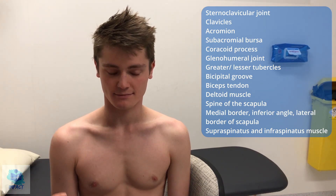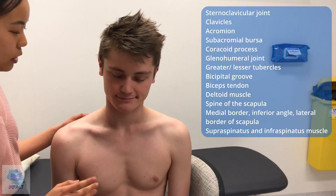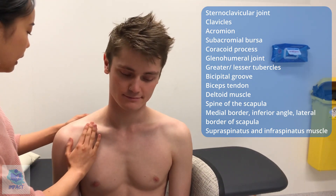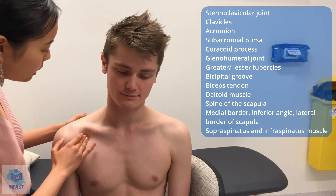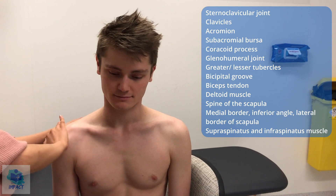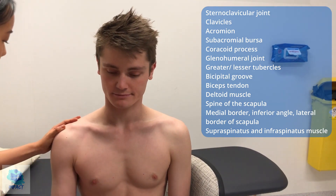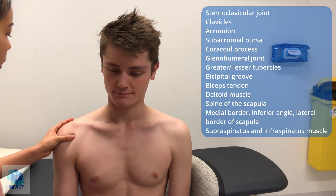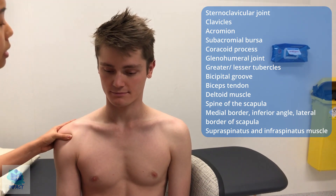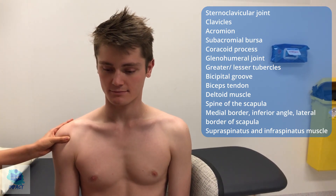Now I'm going to feel for specific landmarks. Just let me know if you're experiencing any pain or discomfort and I'll stop at any stage. So just stabilizing you from the back, feeling from the center along the bones. Any pain? No. So along the clavicles, having a feel of the coracoid process — any pain? No. And then along the acromion — any discomfort? No. I'll just get you to bend your elbow. I'm just going to feel for the greater and lesser tubercles of the humerus. I'm just going to feel for the tendon underneath my thumb and as I move your arm I can feel it move underneath, which is good.